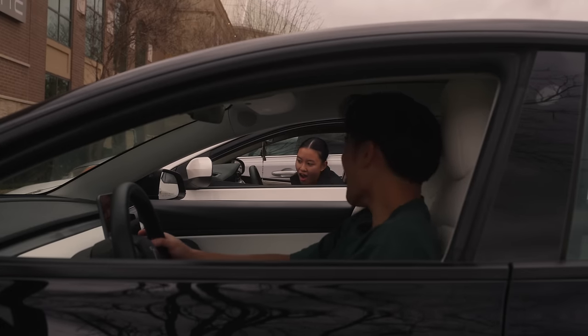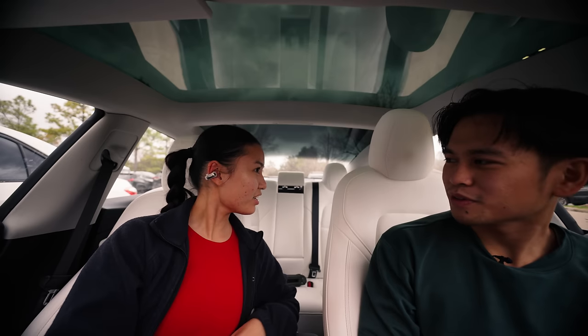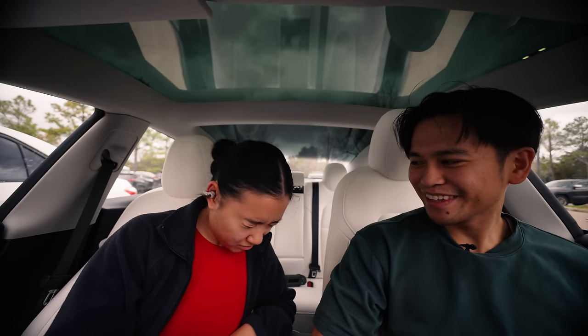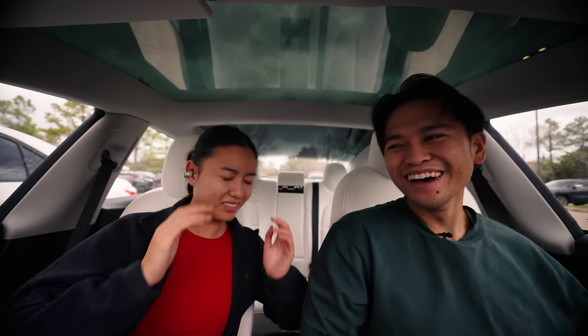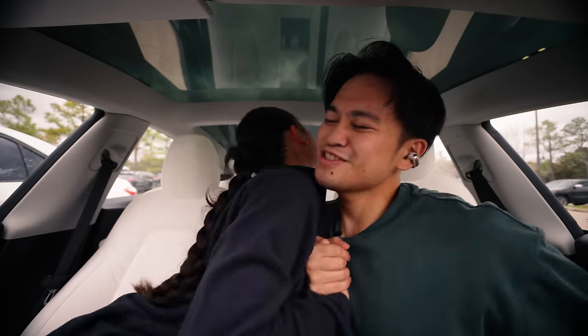Brittany tried on the earbuds and her reaction was that they're actually really different and really cool. I played music for her, and she could still hear me perfectly fine while wearing them — she found it trippy that she could hear both the music and conversation simultaneously. For me, I always find headphones and earbuds falling out of my ear during chest day, so I tested the Bose Ultra Open earbuds on three exercises: incline bench, flat bench, and decline bench.